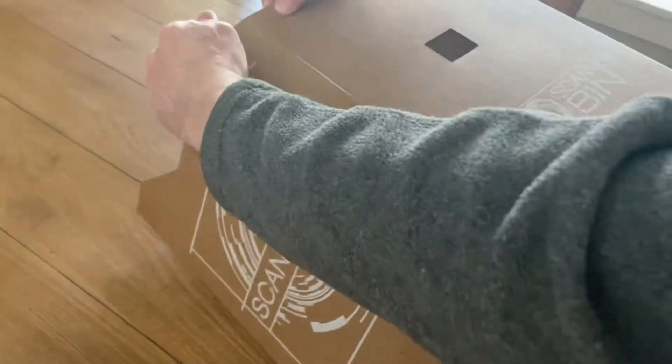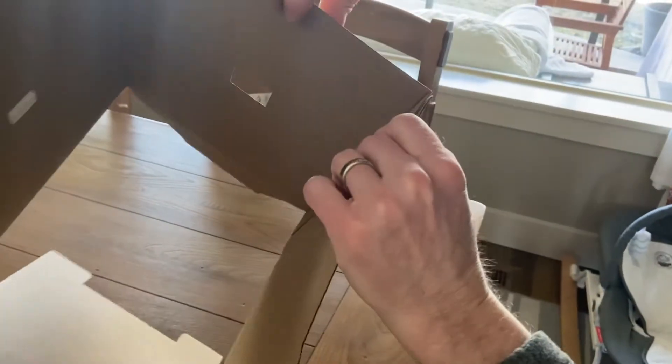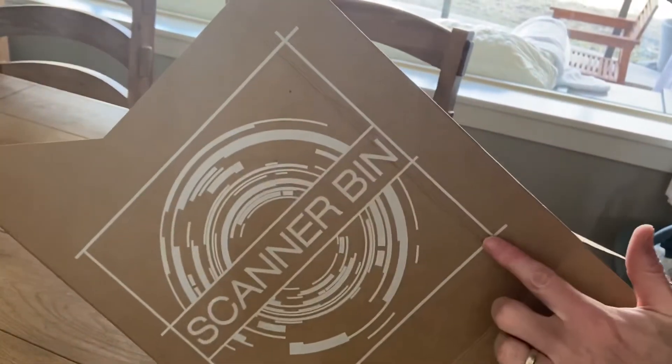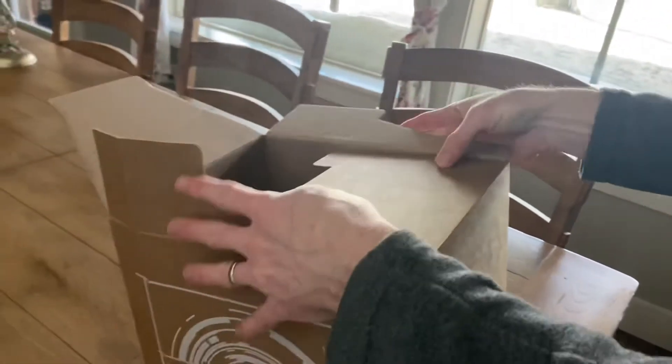You just want to bend that, and it will bend naturally because it was scored during the manufacturing process. Now it will be square, and this crease here should be flattened out. Now that sidewall is straight, and it will straighten out further when you put the flaps in place.